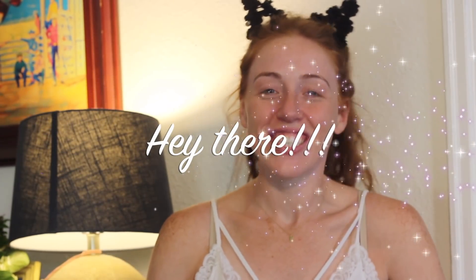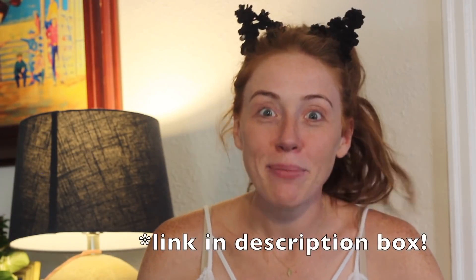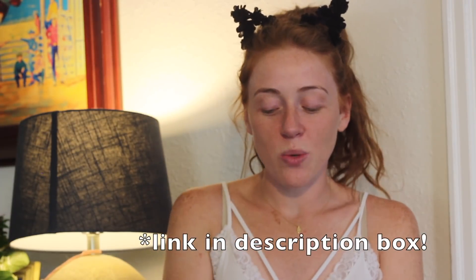Hello everybody, welcome back to my channel. Today we're going to be doing a fall eye look, or just like an autumn-y eye look, because you can tell by my cat ears, they're Halloween-y. My roommate got these for me for hitting a thousand views on our blindfolded makeup challenge. So I just want to thank y'all for getting it to that many views.